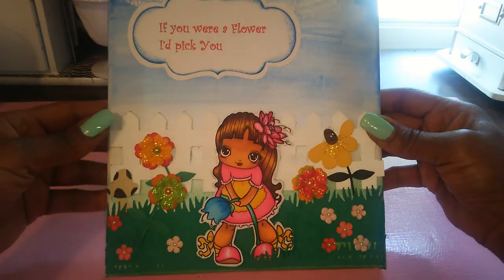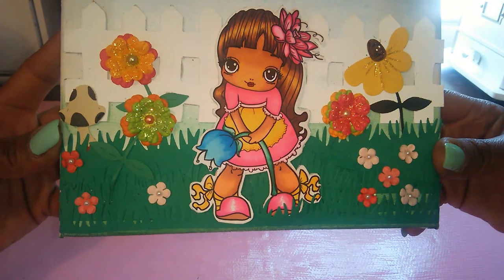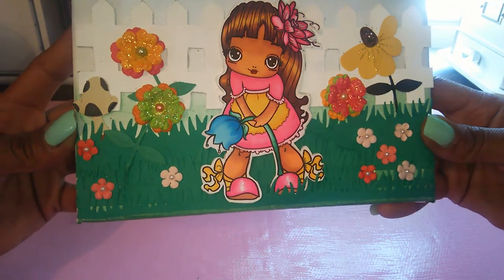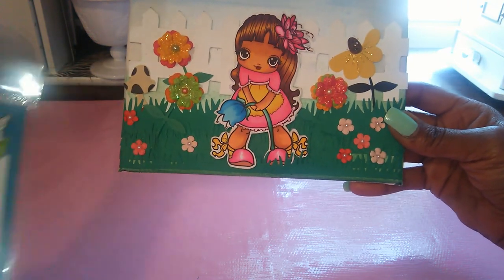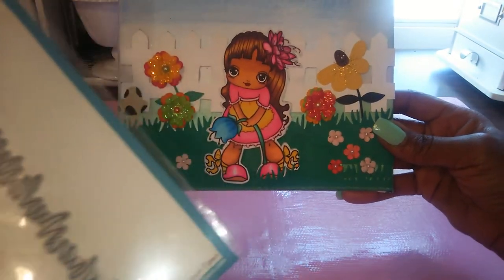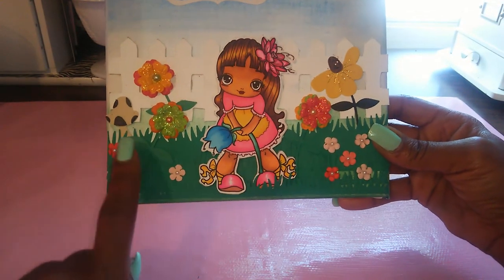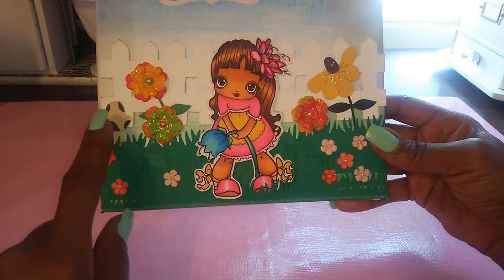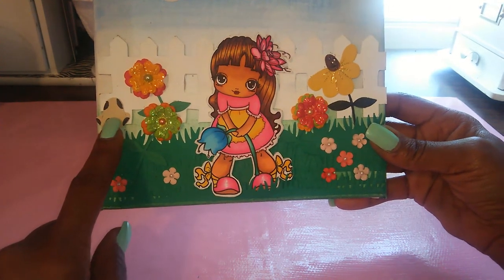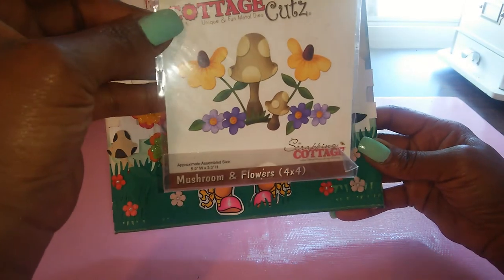We'll start from the bottom. There's the digi right there — that's Sophie with Flower. I created the background grass section using the Lawn Fawn Custom Craft Grassy Borders. I used that for the grass on the bottom, and then for the flower pieces and the mushroom, I used the Cottage Cuts Mushrooms and Flowers.